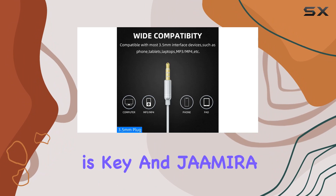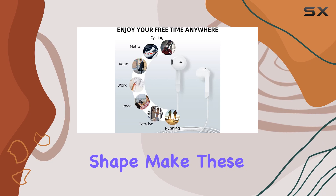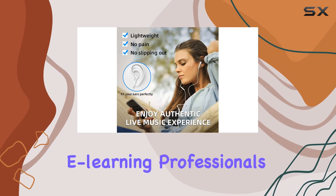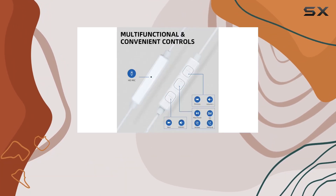Comfort is key, and Jamyra nails it with an ergonomic design. The ultra-lightweight material and shape make these earbuds incredibly comfortable for extended wear. They stay snug in your ears, perfect for kids during e-learning, professionals in online meetings, or anyone enjoying music while on the move.